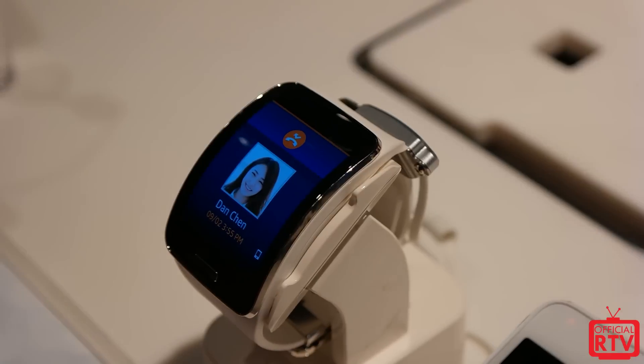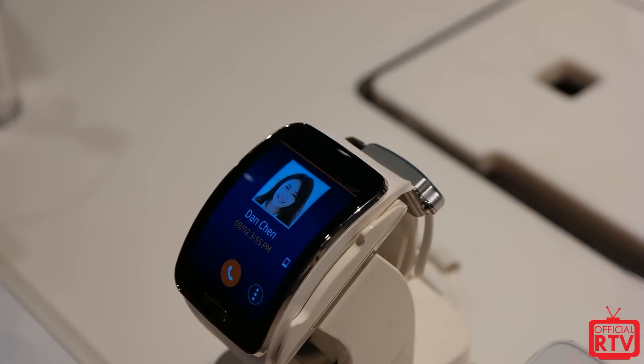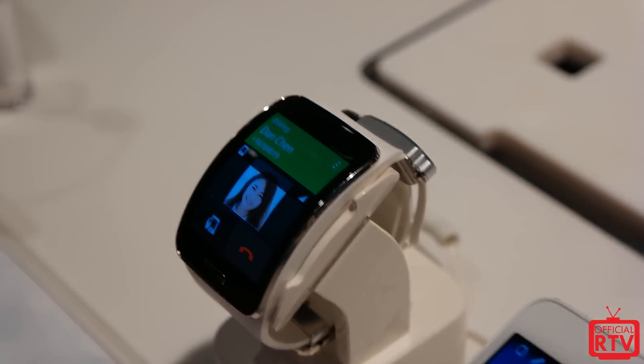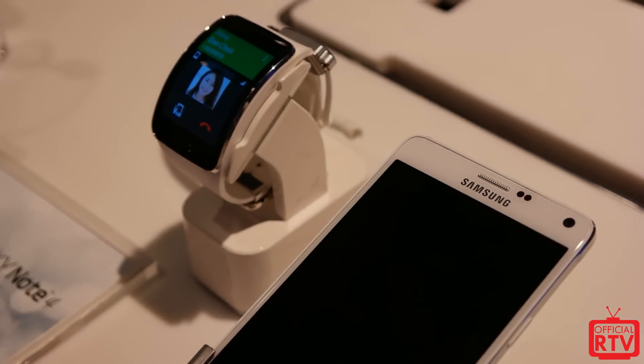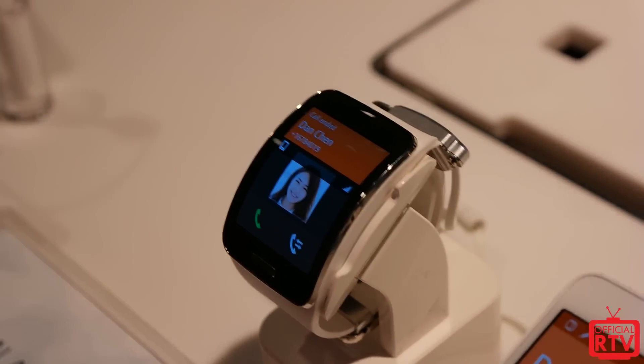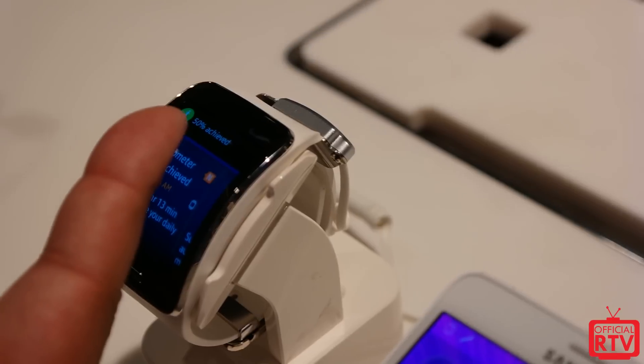You can actually make calls and receive them from the watch itself, so you don't have to be near your phone. You can go to the gym, work out, and leave your phone at home. You can store your music in your watch and also make and receive calls through the watch itself.